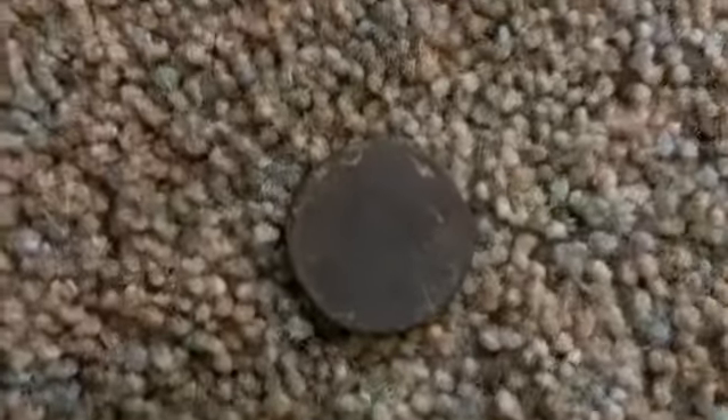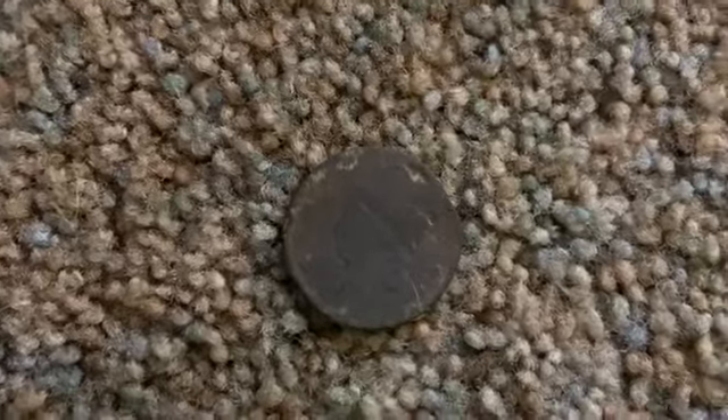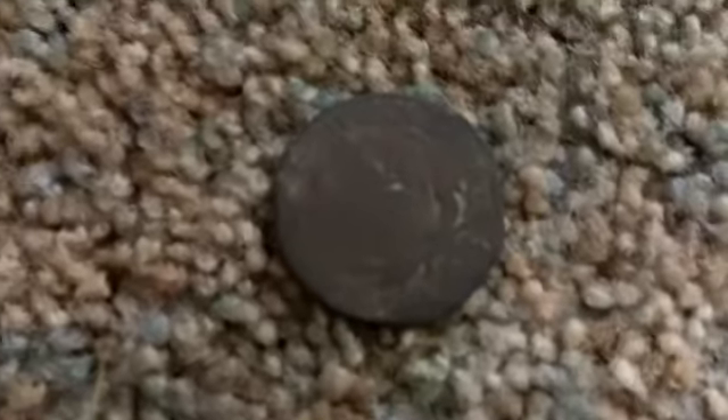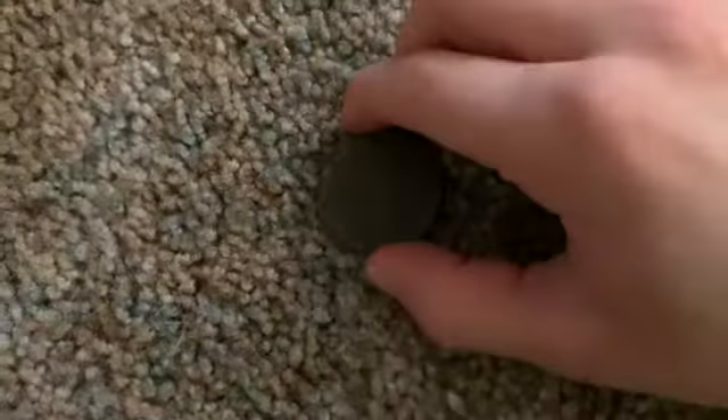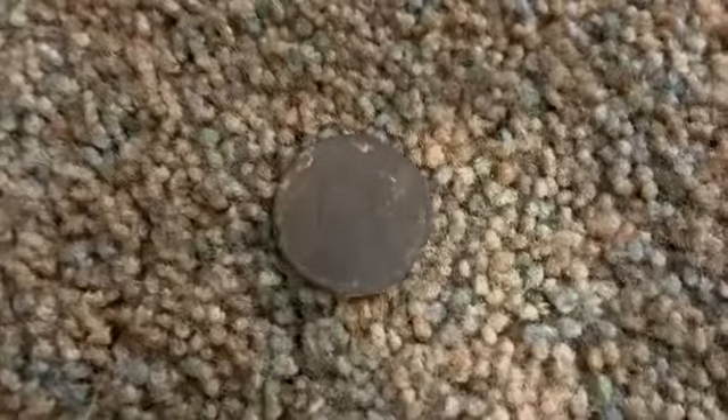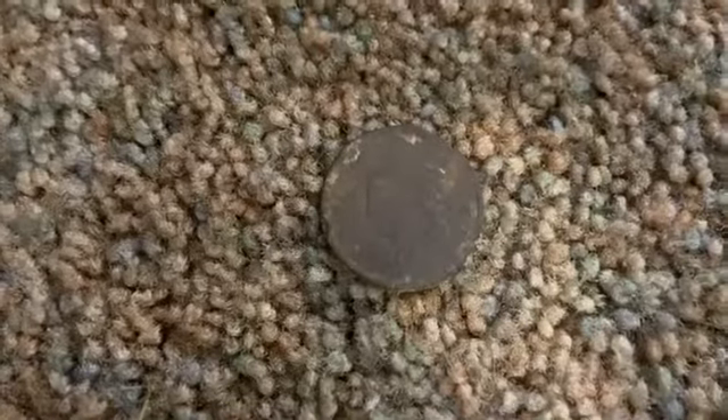Now we have the main piece — the Matron Head. It is from 1816 and it has around 16 to 18 stars. It is in very poor or fair condition. As you can see, we have the hint of a wreath there. This coin would be worth around $250, maybe even up to $500 if it were in better condition, but because it's in poor or fair condition it's worth roughly $50.